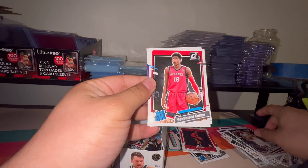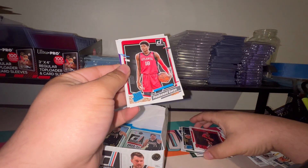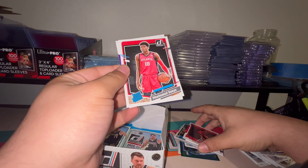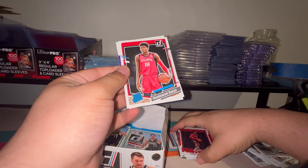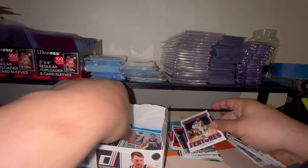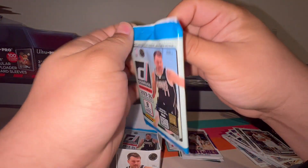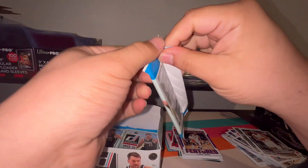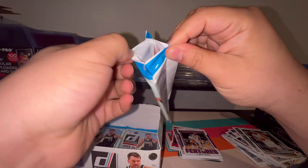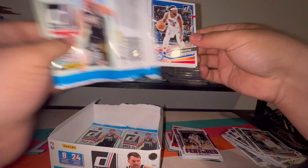Zion, you know this guy. The Timberwolves guy — I think Leonard Miller — I've seen him in a bunch of packs so far in all the videos I've watched. Franchise Features LeBron James. I wonder if these are just the guys that haunt you in certain sets — you pull many many duplicates. I wonder if those are just guys that are going to haunt everyone.